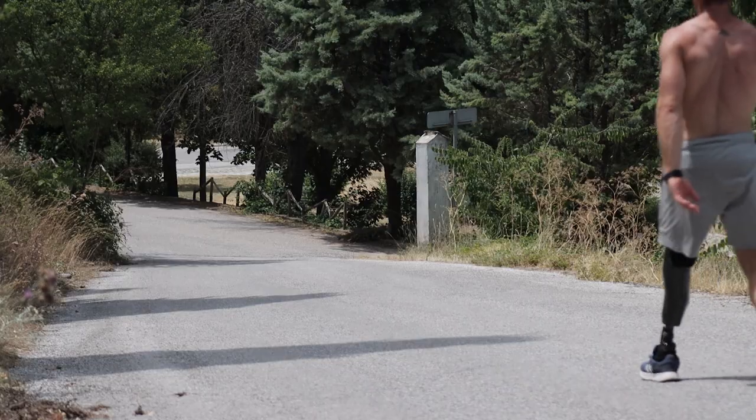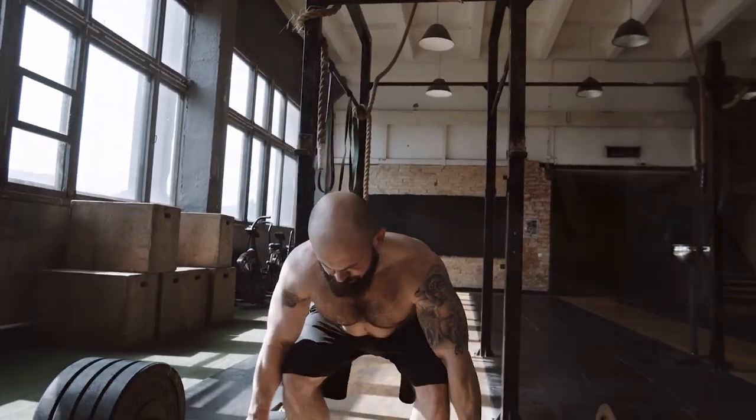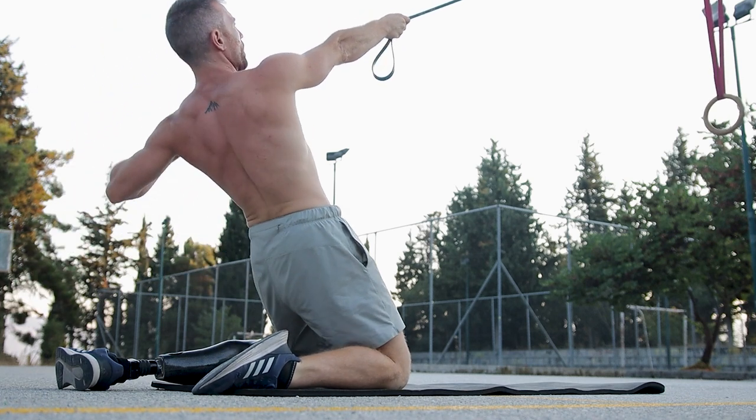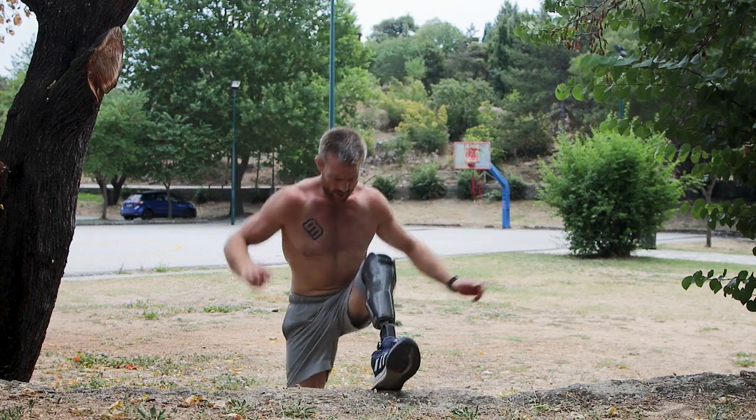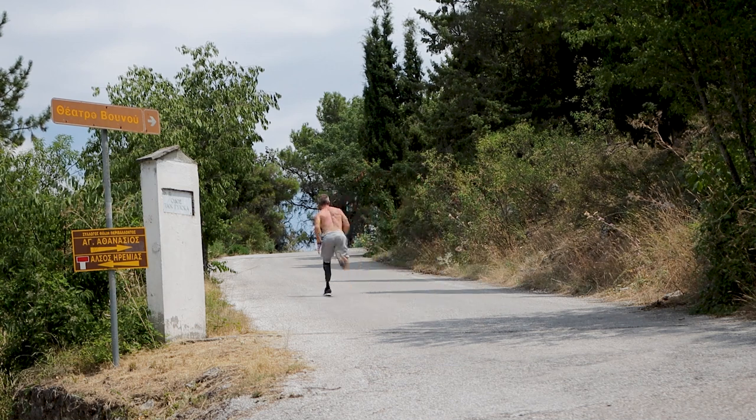Keep in mind that even though calisthenics can't produce the same intensity a heavy barbell squat can, if you're smart with your training — combining the right exercises, using methods like pre-fatigue, and training your legs close to technical failure — you can still stimulate hypertrophy, strengthen the legs, and build strong, lean, aesthetic legs that match a calisthenics physique. You also build more functional legs that can respond to any athletic situation, and in my opinion, it's a much more fun way to train overall.